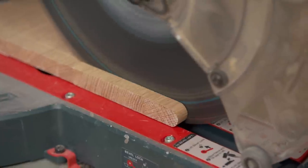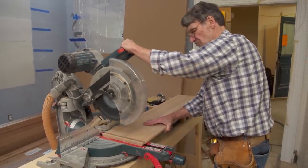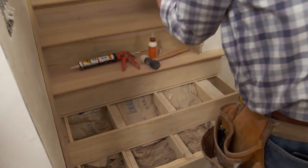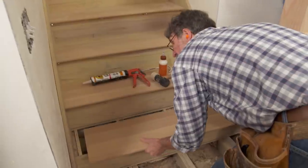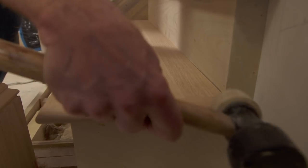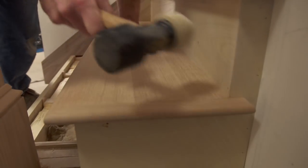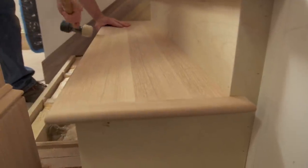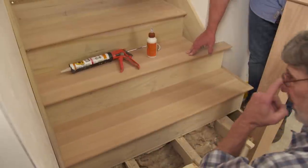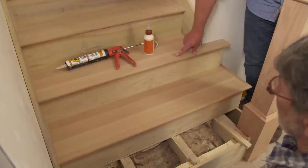Very accurate — even better than using a pair of dividers. Let's see how we did. Get it into the groove. Take the mallet. That's nice and tight. That sure is. So it fits well. Now in terms of fastening, Norm — I can tell that you didn't want to see any of the fasteners on these treads. Right. What's the process?